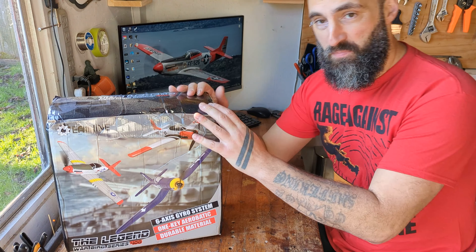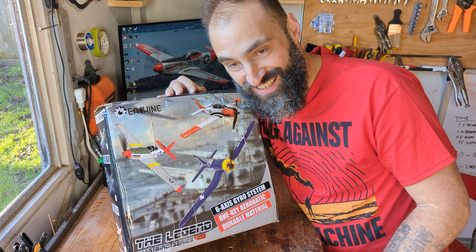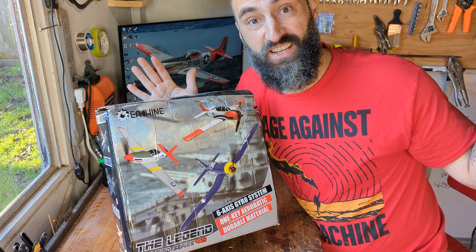Well it's here! Look at that box — it just got destroyed! I don't know what I'm doing with these things. This is the first for me. The first!